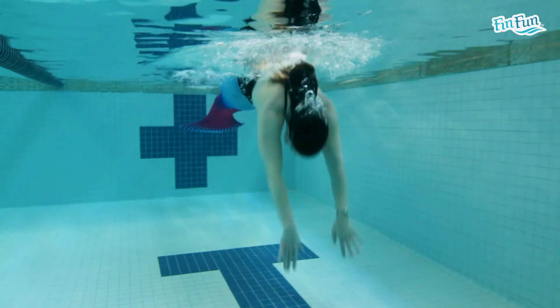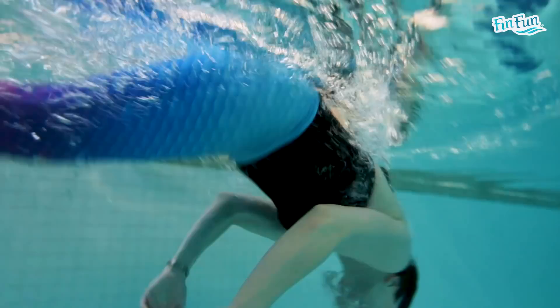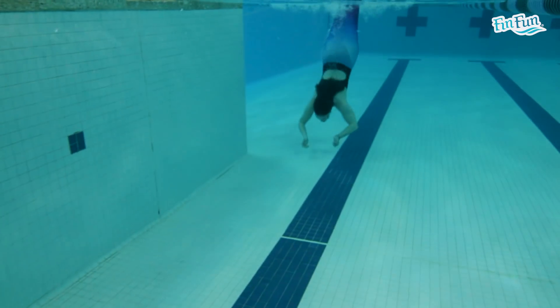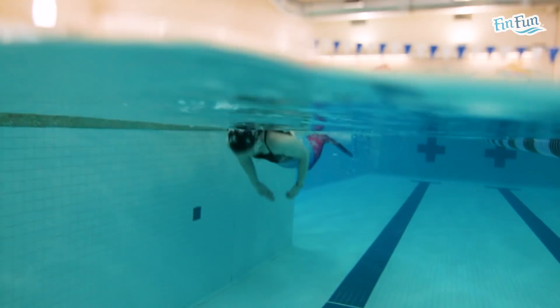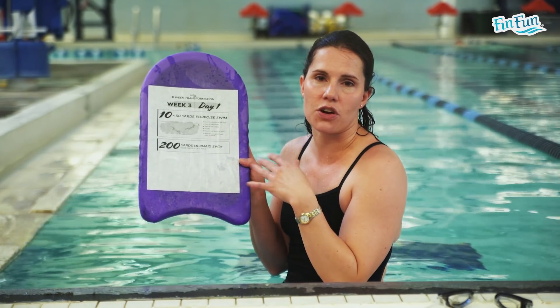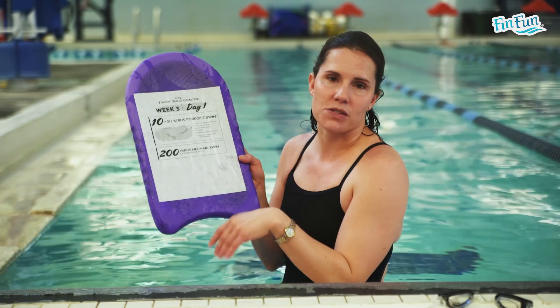Corpus Swim is when you mermaid kick down to the bottom of the pool, touch the bottom, push off, and push yourself to the surface. Take a nice big breath, and then go back down again — it's a really big mermaid swim. You do it over and over again throughout the whole entire 50. This only works if you're in moderately deep water — not a diving well at 13 feet. Somewhere between 3 to 8 feet will work best, and most lap lanes will work for this.